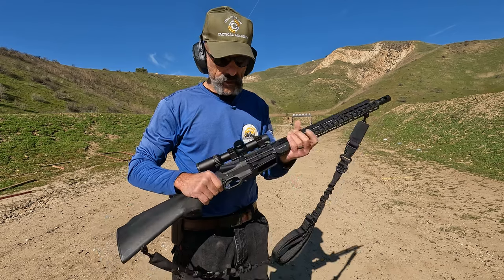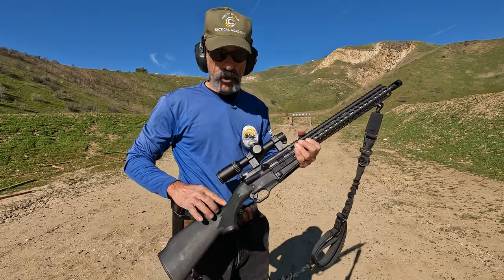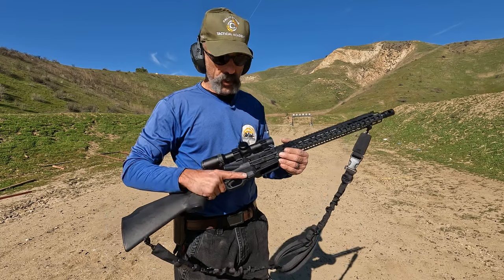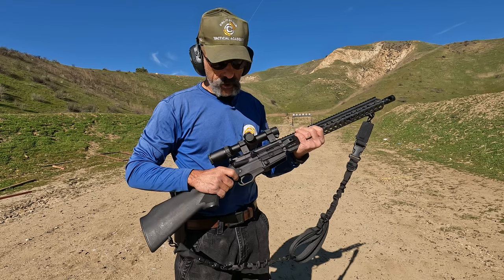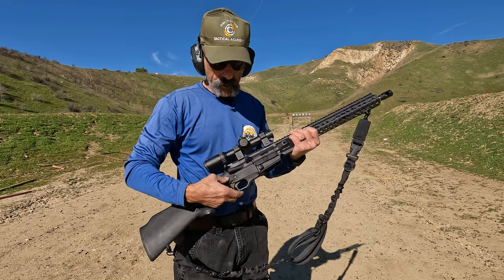Functionally it's exactly the same, with the exception of the bolt, which is a little bit different because there's no buffer tube — there's a little rat tail. In terms of the lower receiver, there are a couple of problems. Number one is the safety: it's a cross-bolt safety similar to what you'd find on a shotgun, so you just have to learn to manipulate it with your trigger finger instead of with the thumb like on a standard AR.